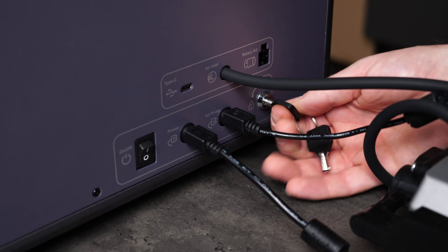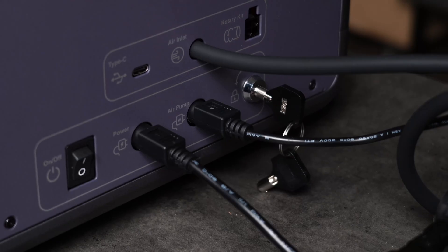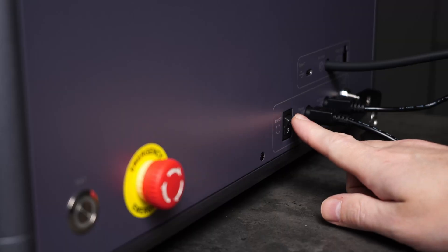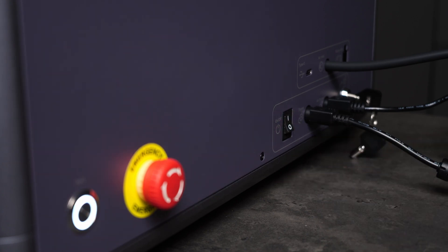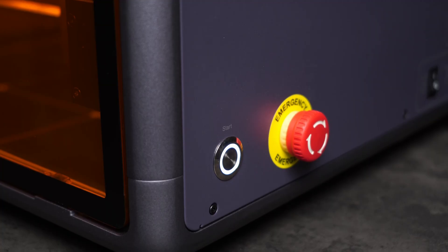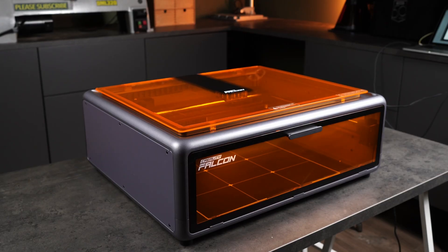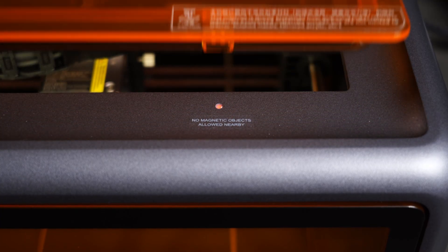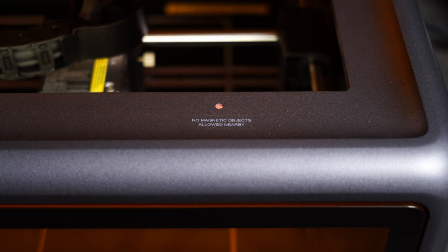You also get a physical key for the machine, so if it's placed in a shared space you can restrict access. Flip on the power switch and the machine is ready to go — either controlled from a computer, or by running gcode directly on the memory card. Once it boots up, the enclosure lights up with integrated LED lights, and the safety interlock kicks in. If you open the top or front panel while it's running, the machine shuts down automatically.